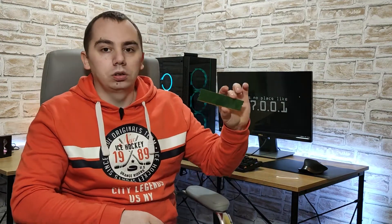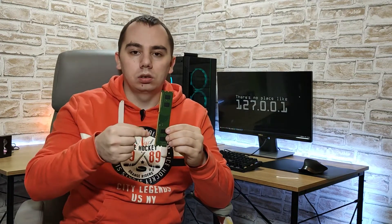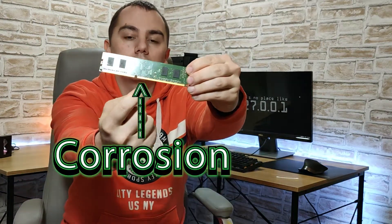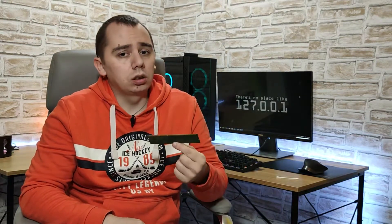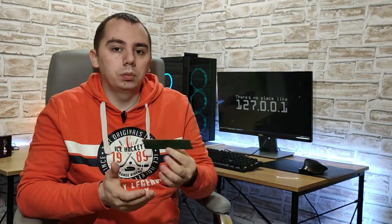We have a used memory module. What I'm going to address in this video specifically are these pins, the connectors of the memory module. Basically, over time, these pins get some corrosion on them, some black small spots. Sometimes, when you have a used memory module like this that is not malfunctioning — it's just dirty — an improper connection with the motherboard slot might be made.